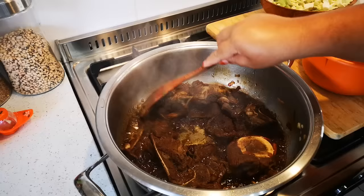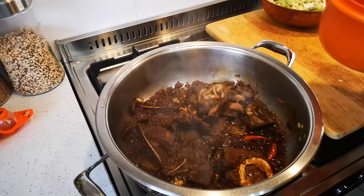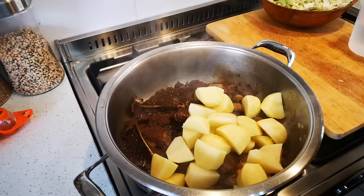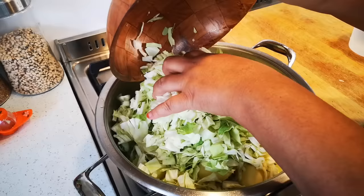Now we're going to add the cabbage and the potatoes. It's entirely up to you what you want to add first - for me it doesn't really matter. It's about six potatoes cut into four. If you're expecting guests, just add more potatoes - potatoes always make the food stretch. And this is a head of cabbage just chopped up. You can cut it as small or big, in slices, whatever you like.